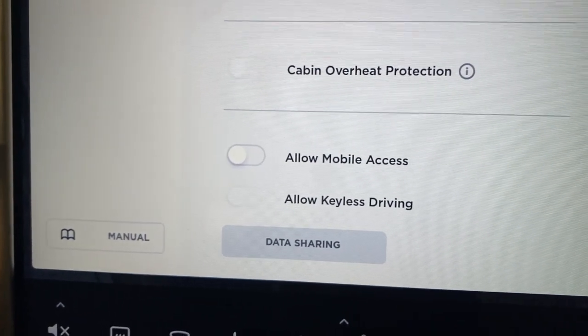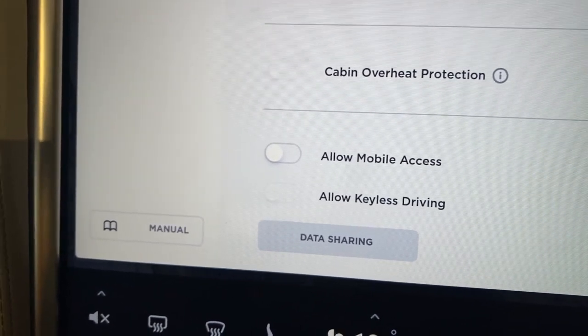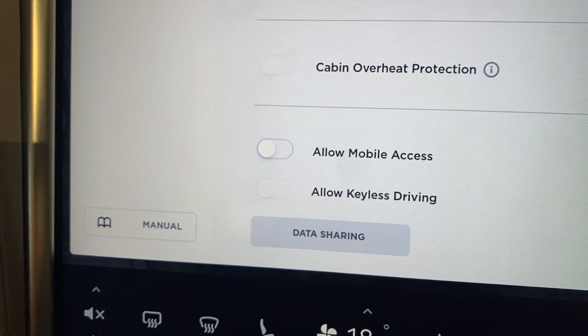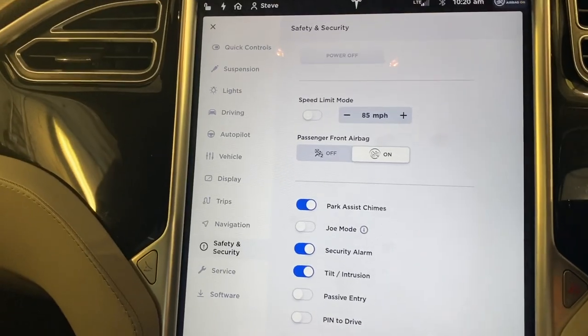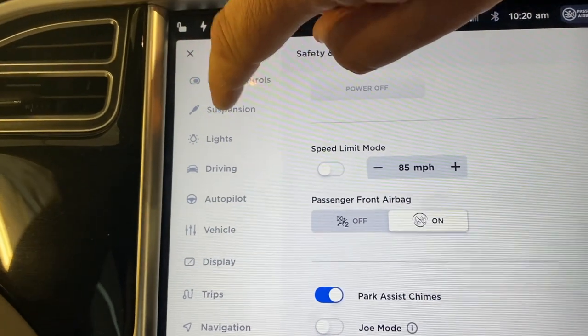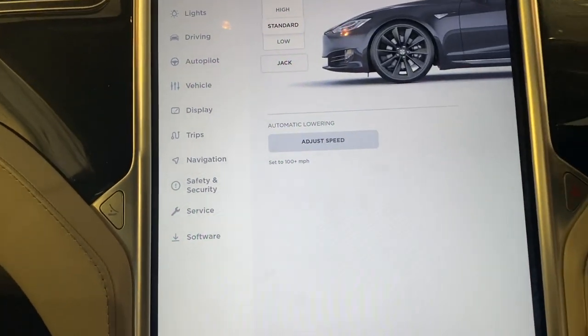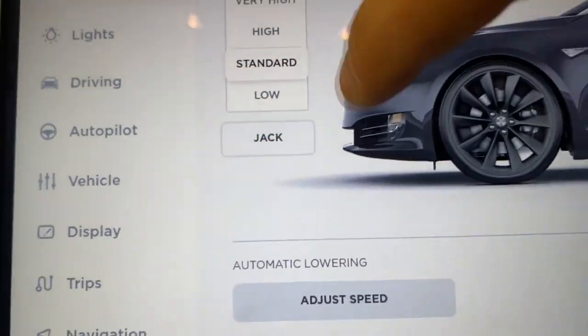It's not a requirement but it probably should be, and I know that Tesla turn this off when you take it in for a service — they also unplug your dash cams. Another thing I need to do is put it in jacking mode because it's got air suspension, so we can go in here and jack from there.